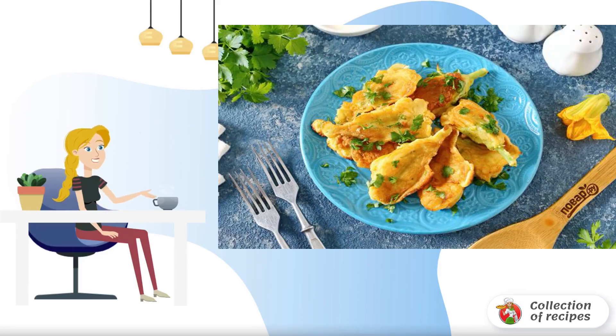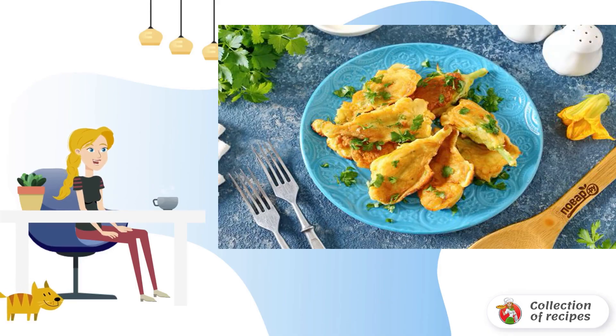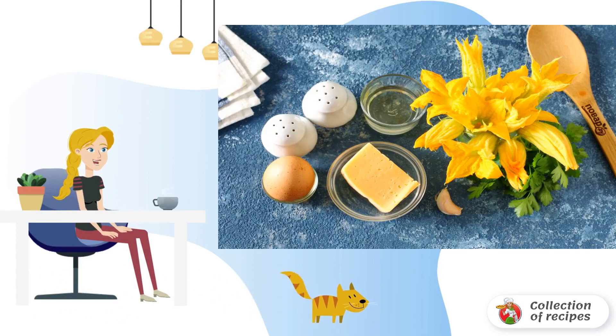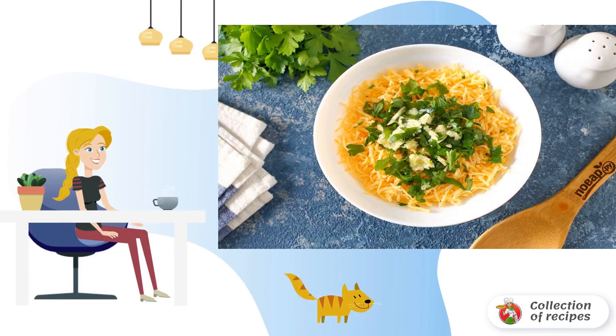An original but very tasty snack in a hurry — you can safely cook stuffed zucchini flowers even for a festive table. By all means, try it! Prepare all the ingredients for the filling. Combine the cheese grated on a fine grater, crushed garlic, and chopped herbs.